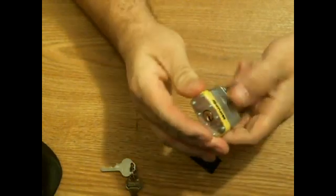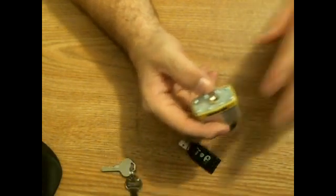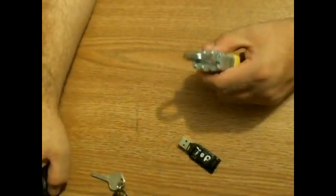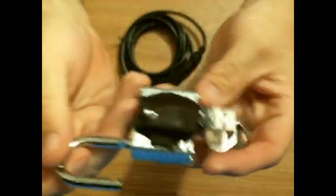I'll pop this band off and get some JB weld and hook it all up. I'll be back with the finished product and then we'll go out and hang it or attach it somewhere. Alright, it's all done, it's set, it's hard now. I can take the USB — here we go — and just lock this wherever I want. I can put this on a chain-link fence.